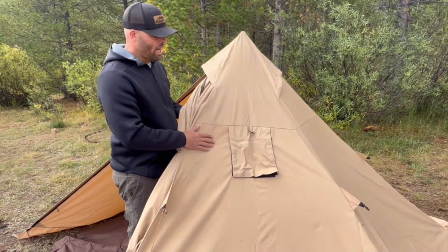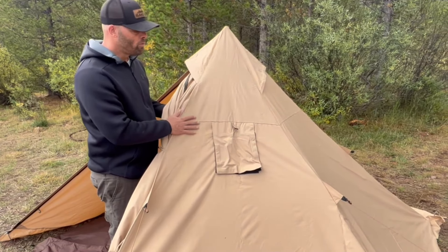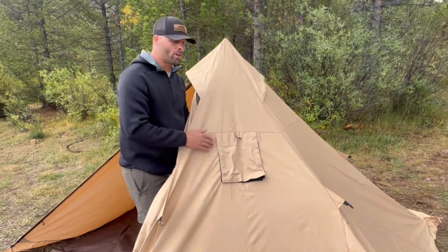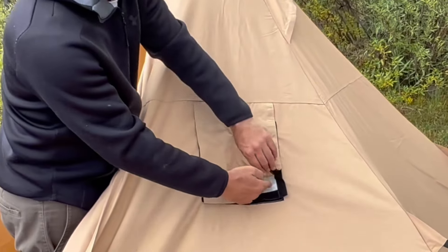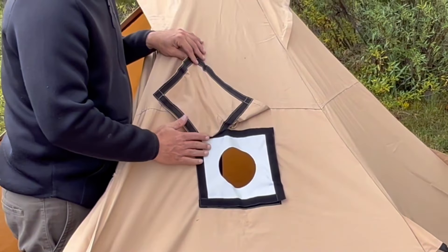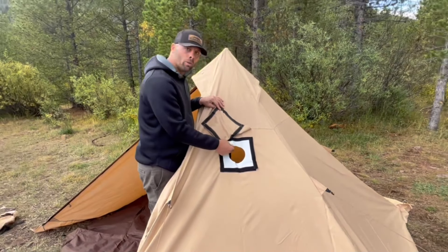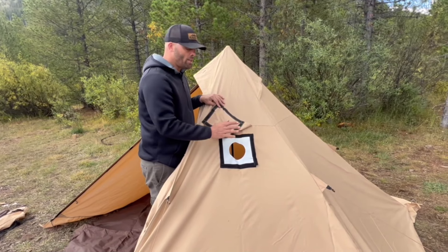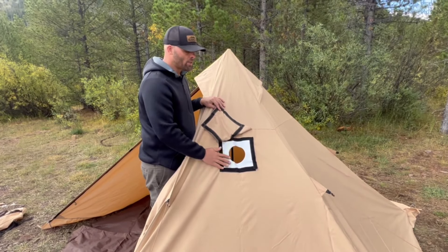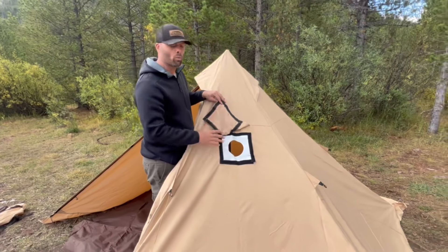The fabric here is flame retardant and windproof because this is set up for a stove. It does come with the flame retardant stove jack here, and this flame retardant material will not burn or melt. So you can use your stove in here with the pipe and you don't need to worry about melting or damaging your tent. It's ideal for winter conditions.